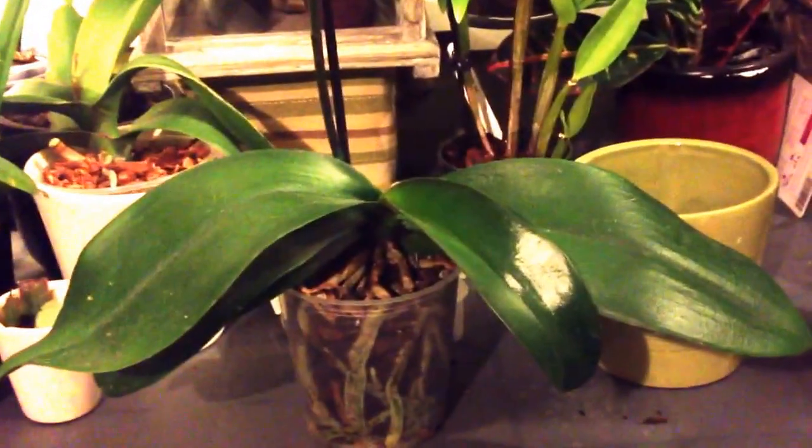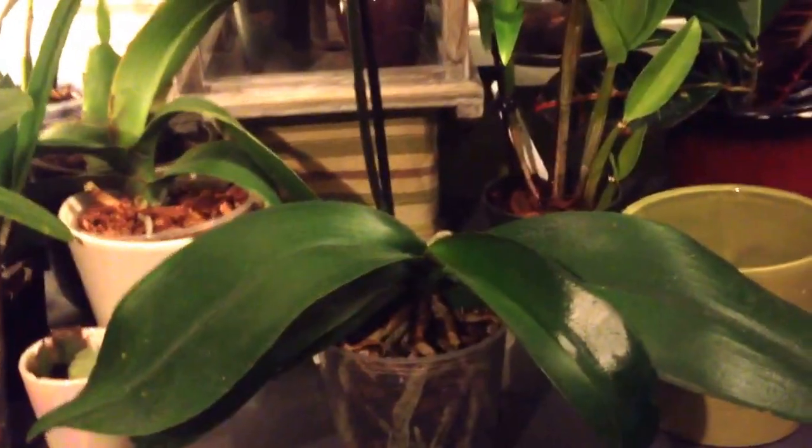I still don't know how to insert photos, so if you know how, please let me know in the comments below. She's a yellow flower, medium size, with a dark burgundy lip.